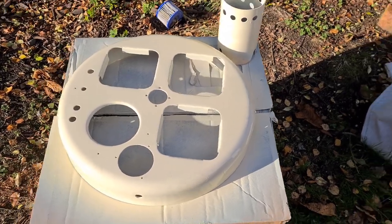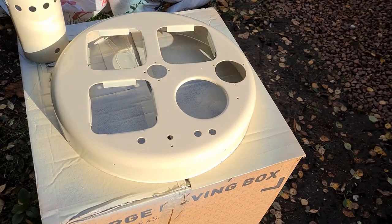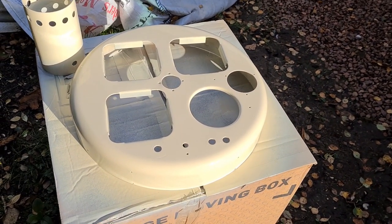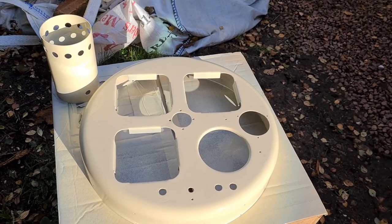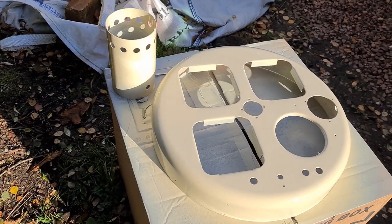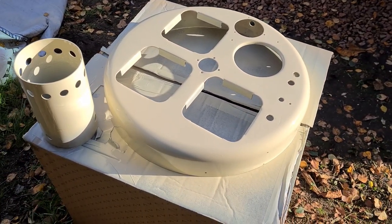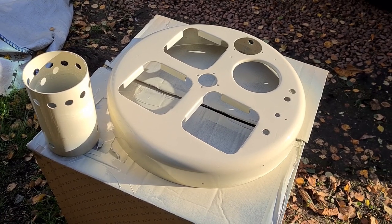The base and heater container are now sprayed in cream — came up really nicely. I can see it's not perfect, but for something like this it probably was never perfect when it came out of the factory. I'm looking forward to getting all the bits together now and getting it finished.